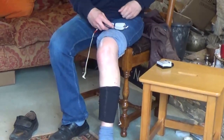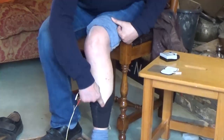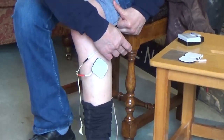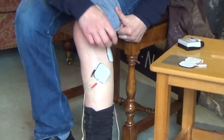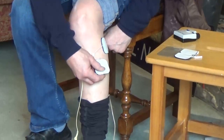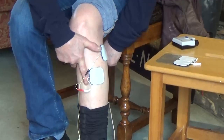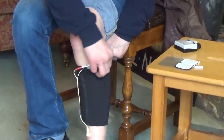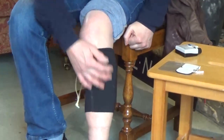I would take the pads and position them first of all by finding the bony top of my bone here — the bony lump there — and put the corner over the top. It's important for me to make sure each corner is well stuck down. Then the second pad is easy to position, parallel to the shin bone, about a finger in from my shin bone there. This little sock is then pulled up over the whole thing and it keeps the wires where I want them and stops the pads from being rolled down with my jeans.